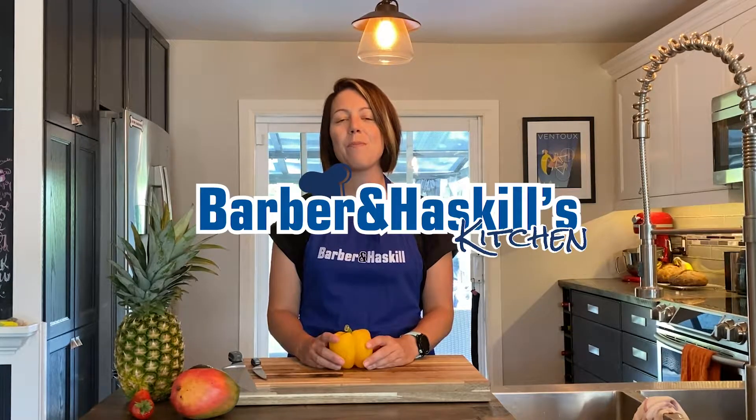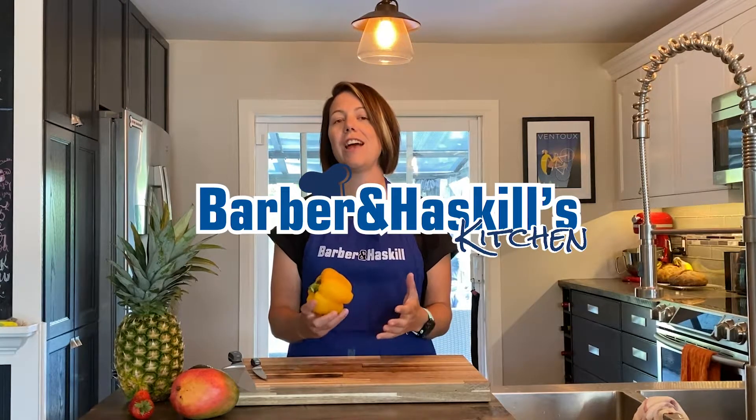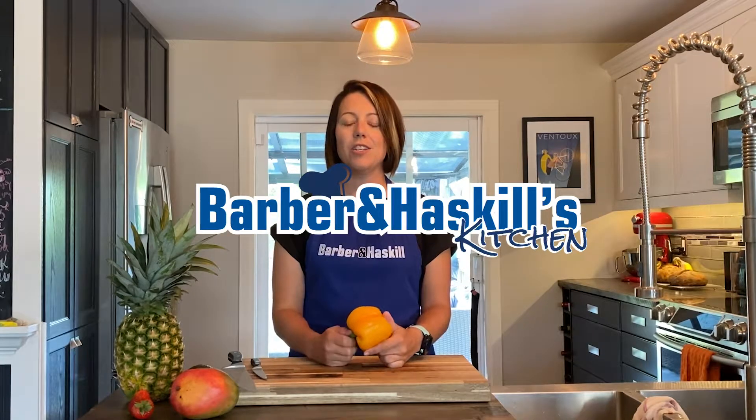Welcome back to another edition of Barbara and Haskell's Kitchen Hacks. Today I'm going to show you how to cut a bell pepper.